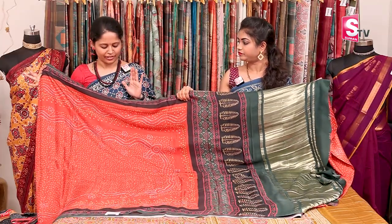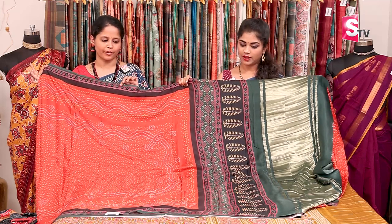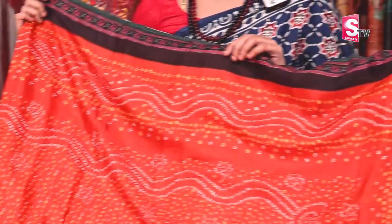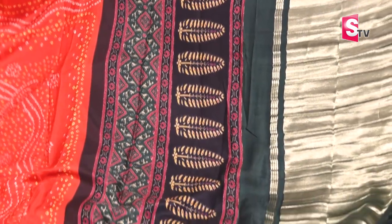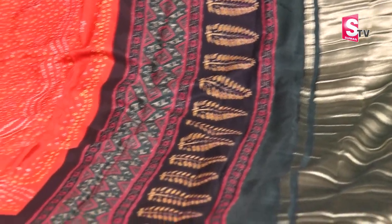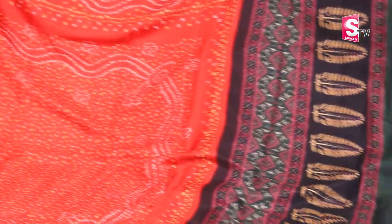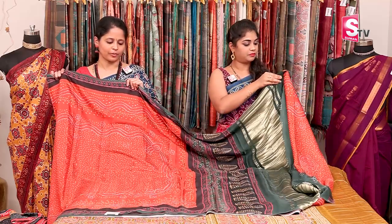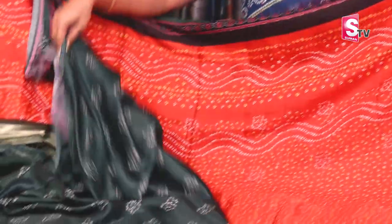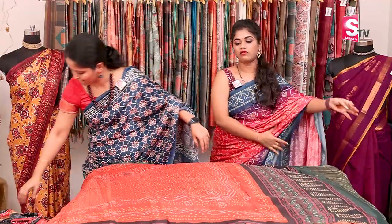This is also a very good color combination — a red bandhani sari with a black color ajrak style printed border. The pallu also has an ajrak print. The bandhani here has a unique ukka pattern, which is different from a normal bandhani. The pallu has a printed design with gold zari, and a bottle green color pallu. The blouse is also a printed bottle green blouse. All these are ₹4,390 with free shipping.